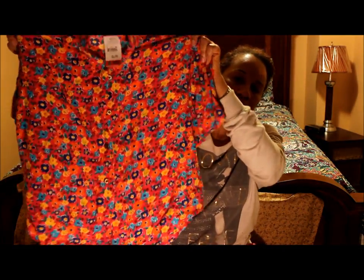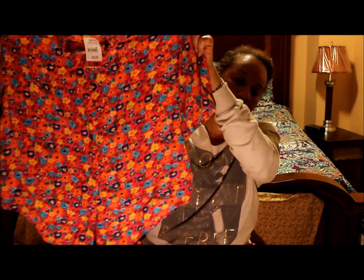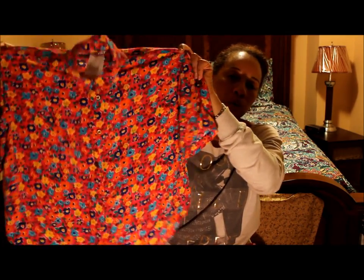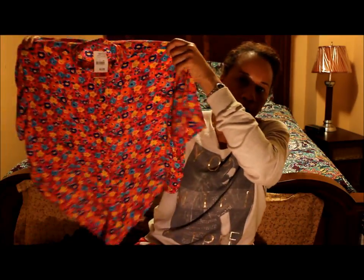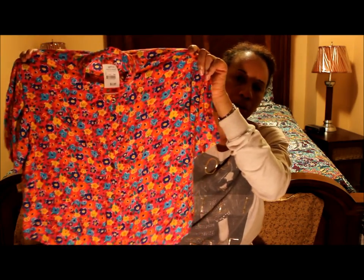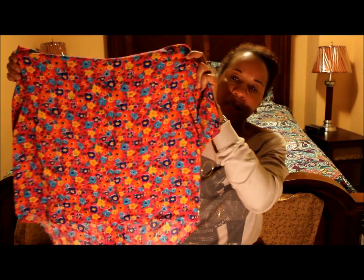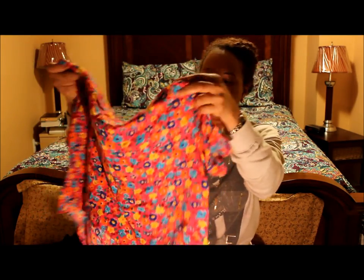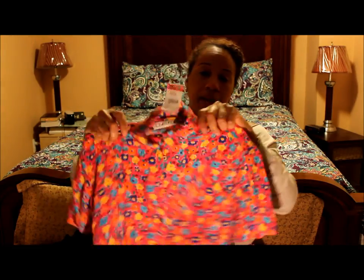Another cute piece I got was this blouse, also 99 cents. You can tie it at the front by the tails there or you can leave it out. I tried it on both ways and it really looked cute. It's just a stunning color — pink with all kinds of florals in every color you can think of. It will definitely work with jeans, shorts, whatever. It has a small collar and was regularly $2.99 but that day it was 99 cents.